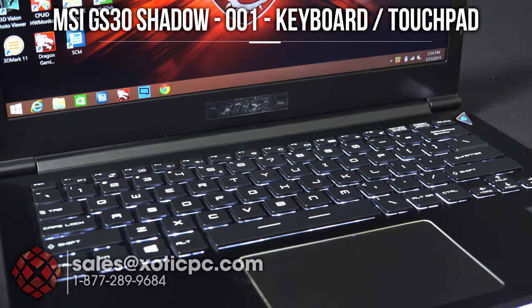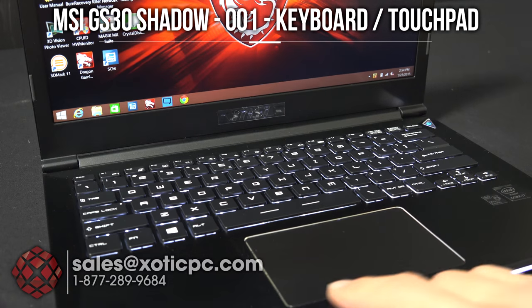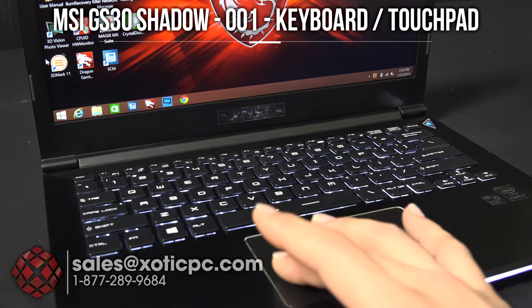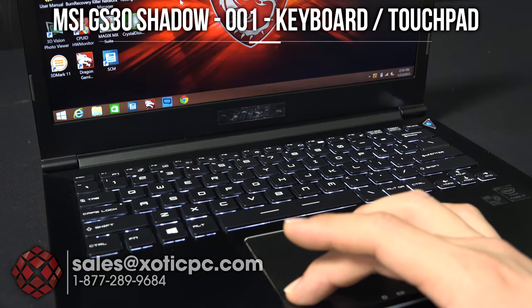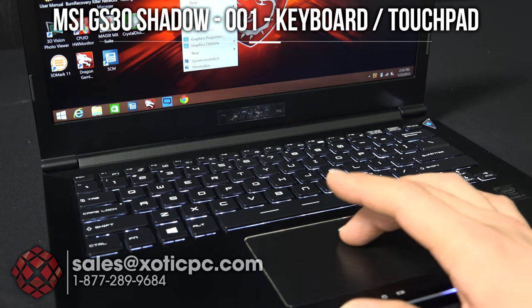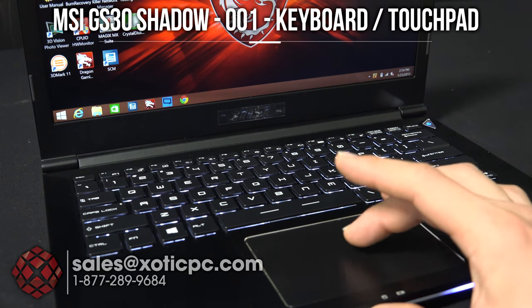Now let's take a look at the touchpad itself. It's right in the middle here — just one flat piece with no separate left or right click, no marks or indication. It's a good feeling one though, very responsive. You would just left click or right click where you would expect to, and like most touchpads, if you want to select something you can just click down right there instead of having to go left click or right click.